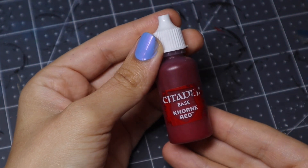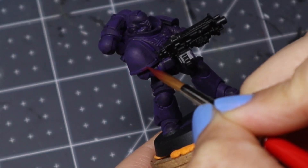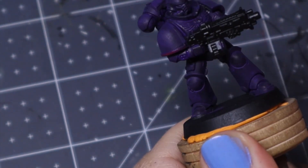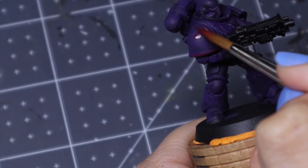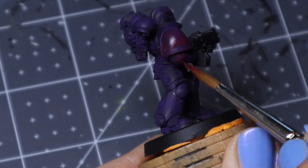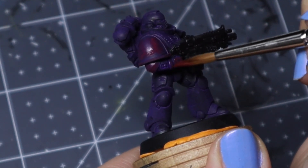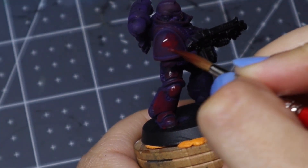Then I am taking corn red and we are just going to start building volumes. This is my size 4 Monument Hobbies brush — it just came in the mail the day I was filming this, I love it so much, this is not sponsored. It comes to such a fine tip. All I'm doing is painting the guy, leaving the deepest parts purple, and then doing layer upon layer upon layer. It's decently watered down — corn red has a good amount of pigment so we're going to be doing a lot of layers, so it's really important to water your paint to a thin consistency.